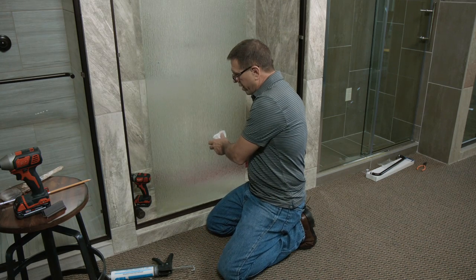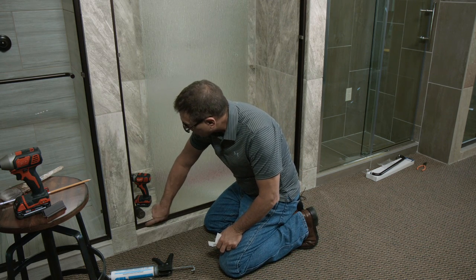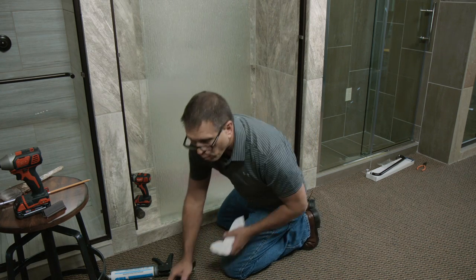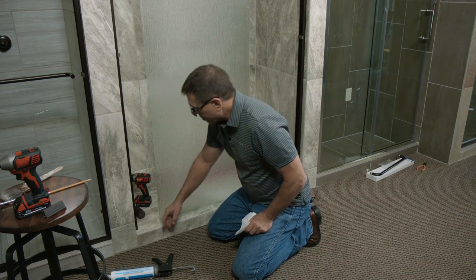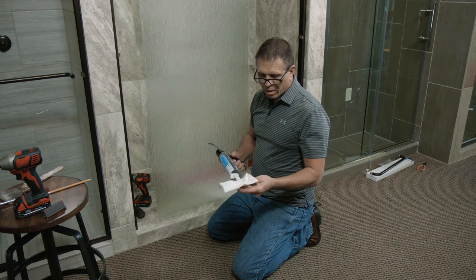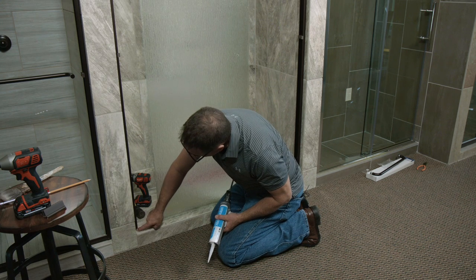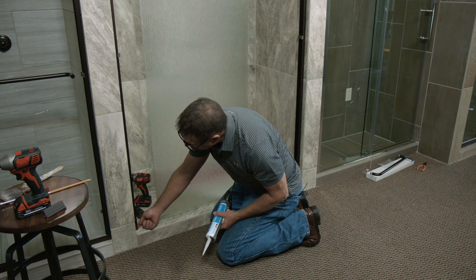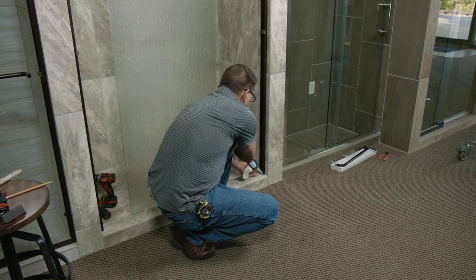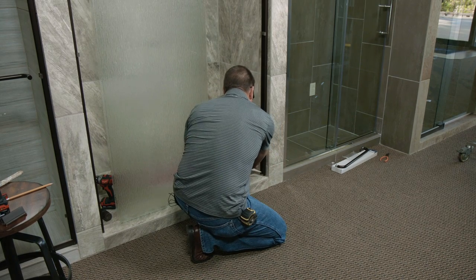Before we install the seal, one of the places this door can leak is right between the metal of your seal and the outside of your wall channel. So we're going to put one more layer of silicone to seal this. We've already put a layer of silicone behind the wall jam — we're going to put another layer there. I'm going to caulk the corner of my wall jam, and on the inside of the wall jam I'm going to caulk up about one inch on the back side so that if any water gets in there, it will not work its way out into your house.